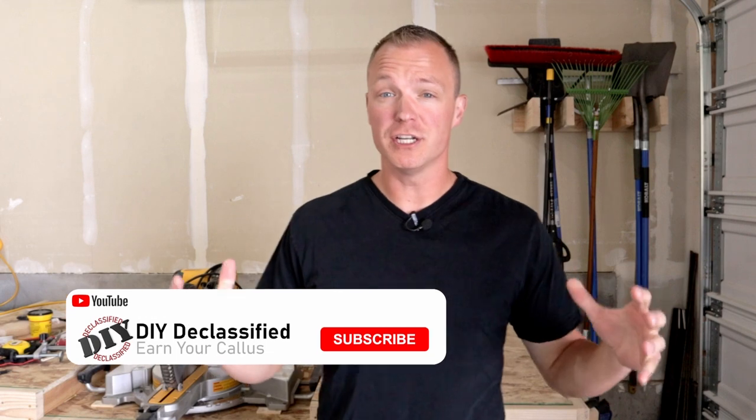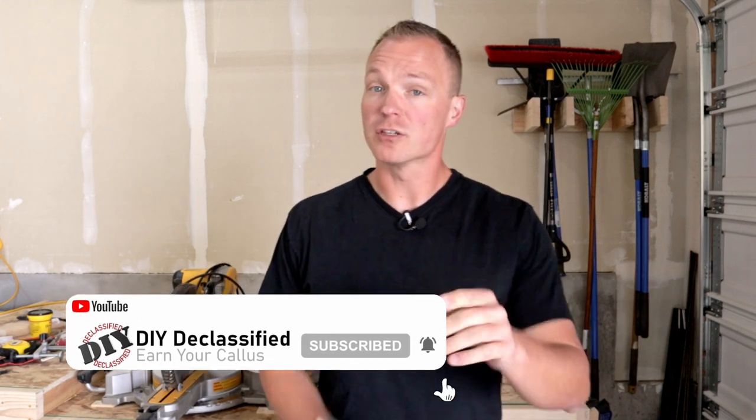Well that does it for this episode. I want to thank you guys for watching, and if you want to continue to support this channel make sure you like and subscribe below. It's completely free to you and it allows us to provide fresh content more frequently.